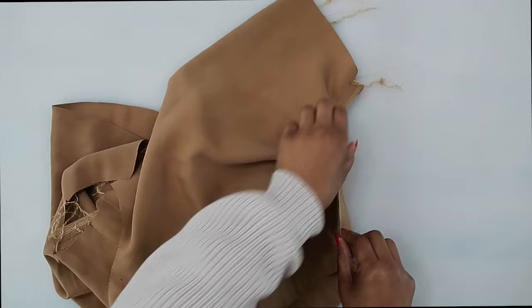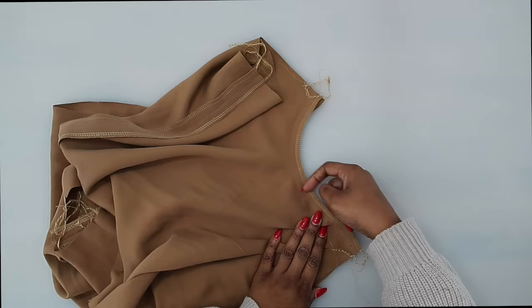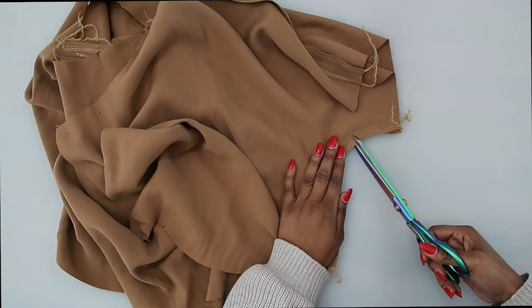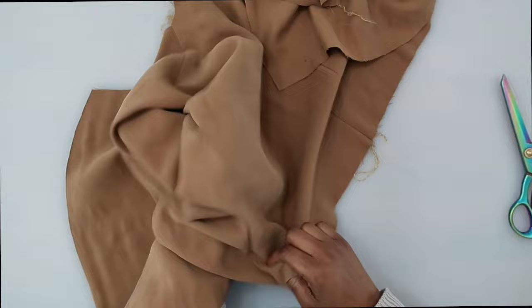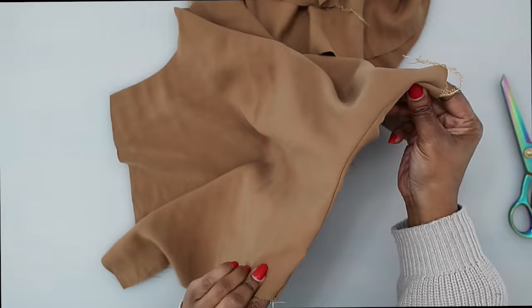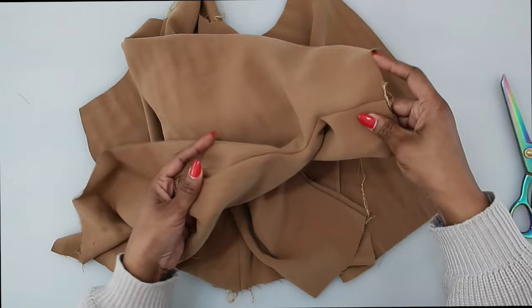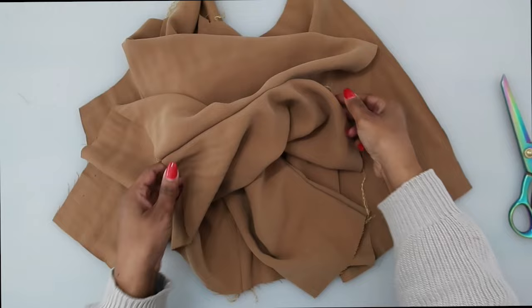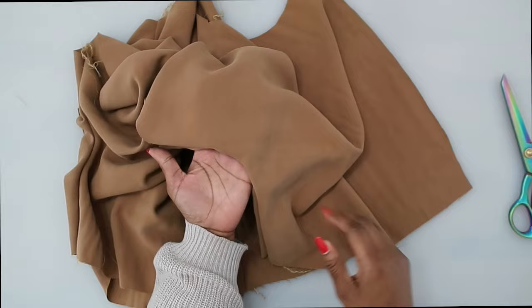Once the underarm seam is sewn, you can stitch over your same stitching to reinforce along this curve. Then do a few clips right into this curve. The clips help because without them, the fabric will pull. On the side where I've already clipped, it's not pulling as much. That is why we clip into curves — to release the fabric and allow it to spread and give. Don't clip through your stitching line, just clip up to it.